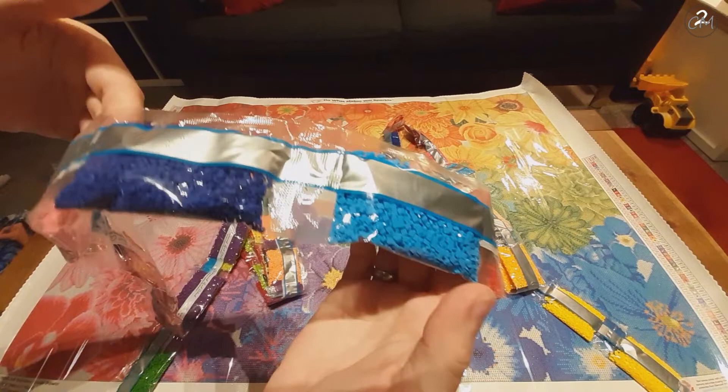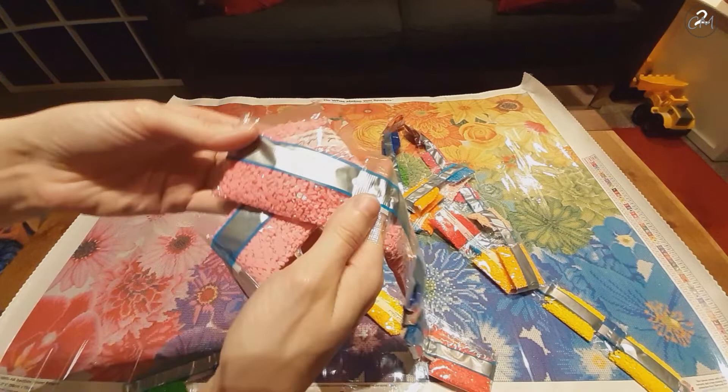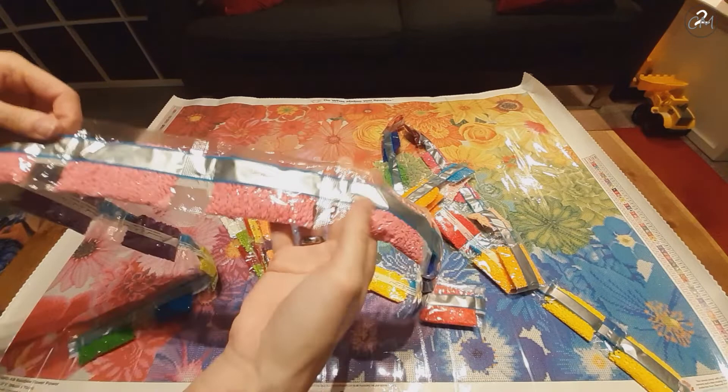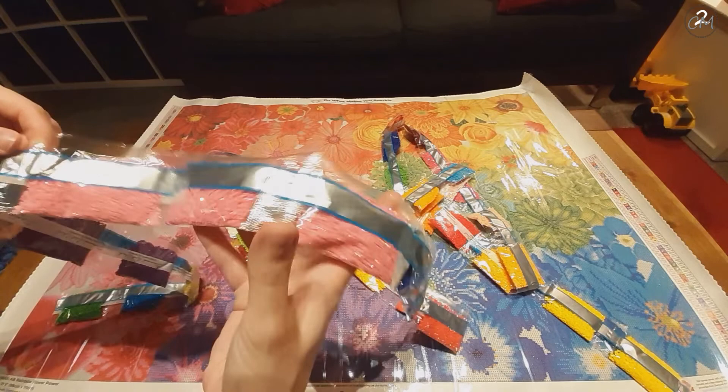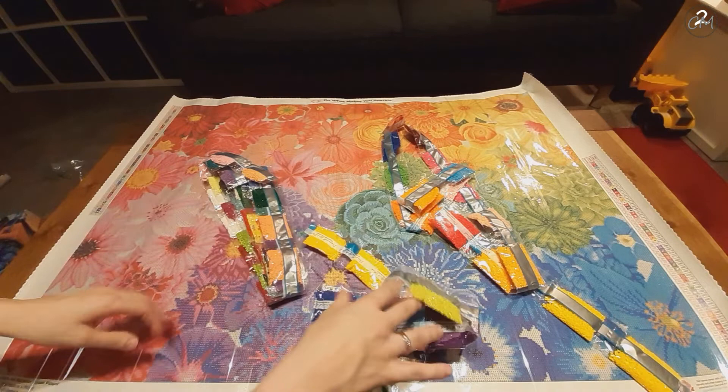Here we have color number four — two bags. I think this is the original to the AB, you can see they shine a bit more. That's 113: a lovely, beautiful pink. Again, two bags of ABs. Lots of bags with two — but that's to be expected with a kit this big.